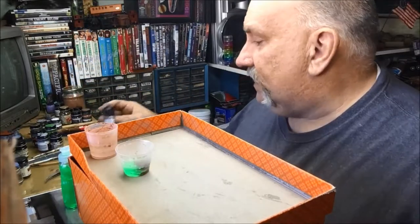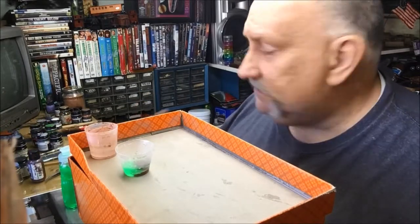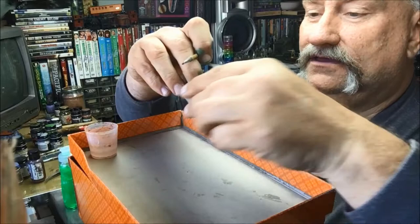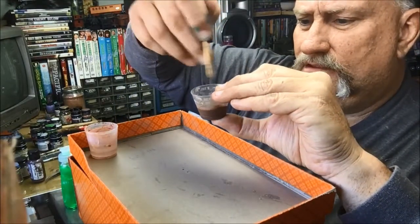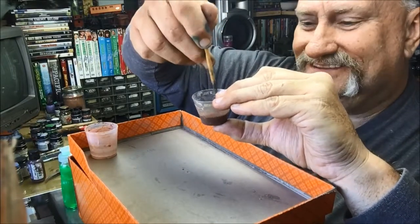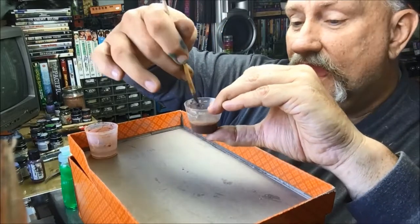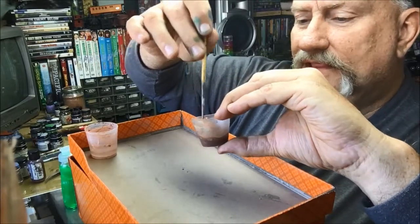If I feel it's a little too watery, I can add more paint, but usually it's the opposite. We're going to take this and mix it up real thoroughly. I try not to shake it too much because then it'll start to bubble. I use this as a filter and also as a sludge wash or a panel line wash.